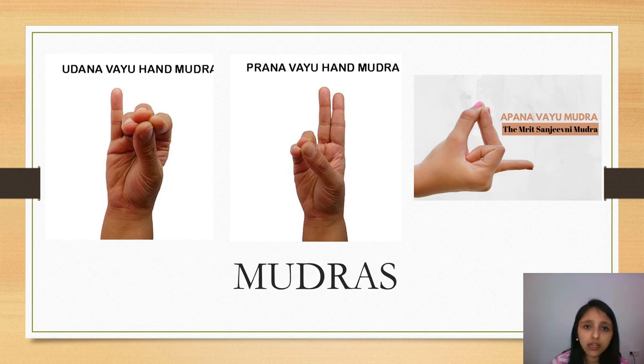Coming to Mudras — Mudras are simple hand gestures. Our five fingers represent different elements in the body: the thumb represents the fire element, the index finger represents air, the middle finger is space, the ring finger is earth, and the little finger is water. When we connect these different fingers, we channelize the energy, bringing balance to a specific element, stimulating specific systems, and thus achieving the desired benefits.